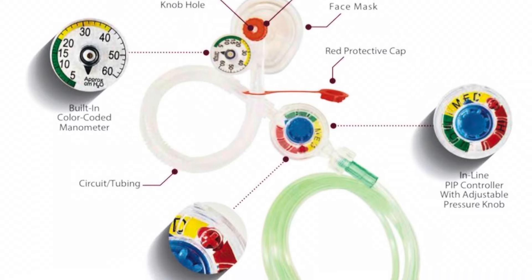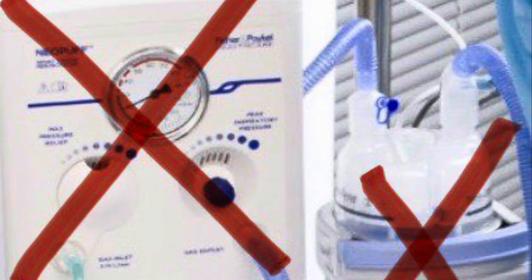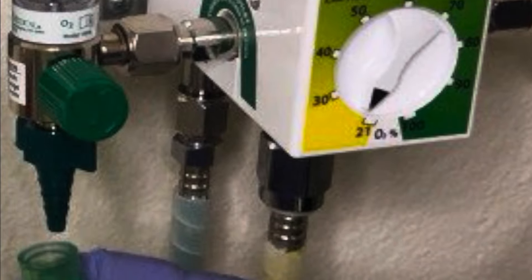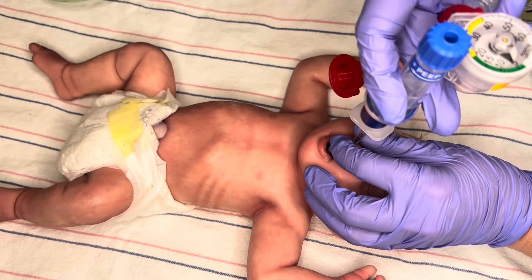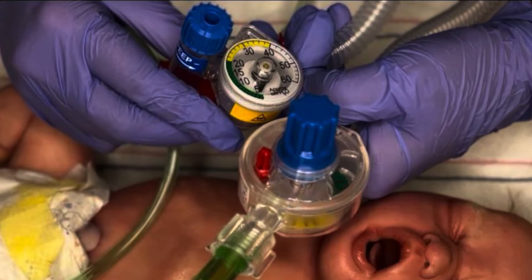I'm here today to discuss with you the Neo-T T-piece resuscitator. This is the only T-piece resuscitator that does not require any extra capital equipment to run. It simply hooks to any oxygen source, a blended source, or straight to the flow meter, and is able to provide both PIP and PEEP.